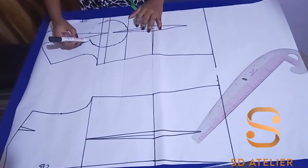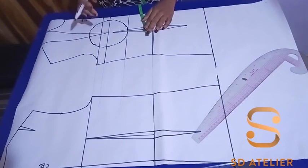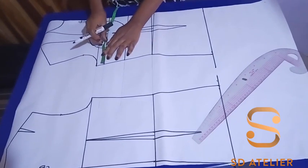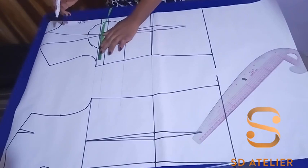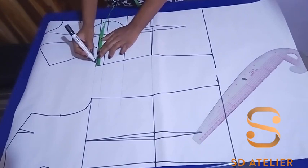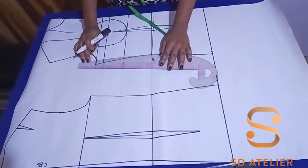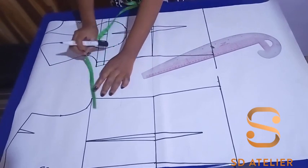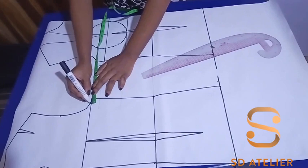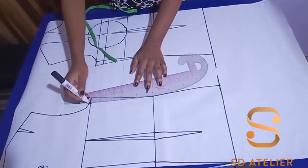The next thing is to remove the ease I added when drafting the basic block. If you didn't add any ease to yours, this may not be necessary, but I did add it to mine when drafting, so I'm going to remove 2 cm, then connect it to the waistline. I'm going to do the same to the back — remove 2 cm then connect to the waist.